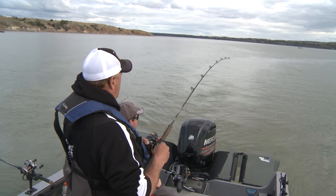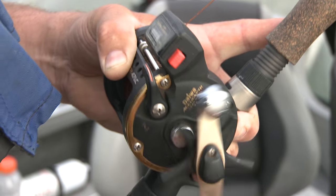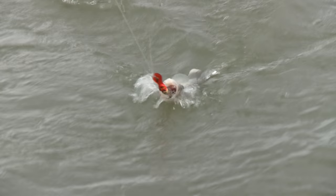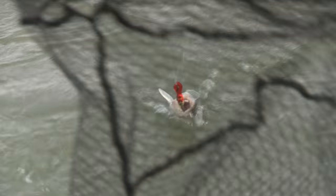There we go, he's coming. All right, coming to the surface. The lure — that's a Salmo Hornet, or no, that's the SDR Bullhead. Is that a red and white? Yep. Oh yeah, that's a decent fish. We're caught on another line here but we'll get the fish in first.